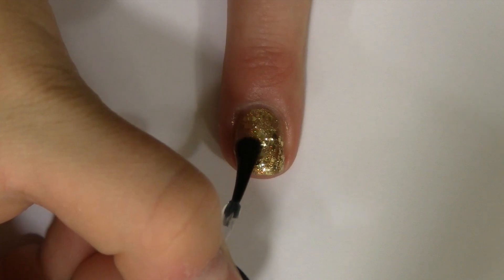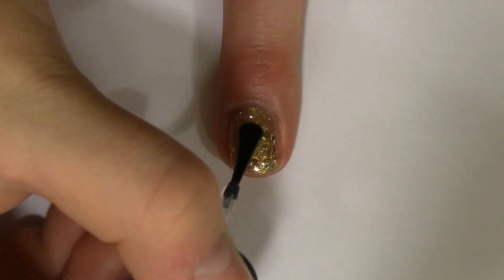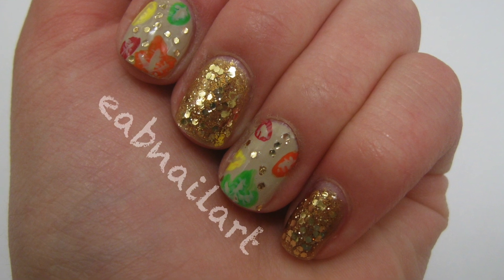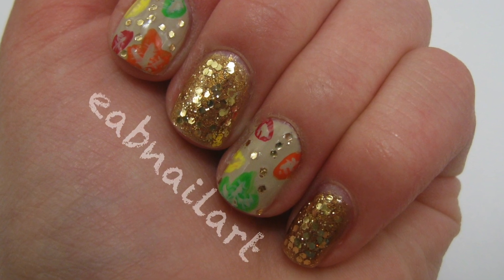Finish with a fast drying top coat and you're done. Thank you so much for watching — please like and subscribe, and share recreations using the hashtag EABNailer on Instagram or Twitter. Happy Fall!